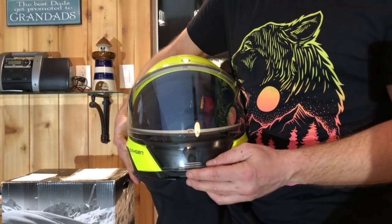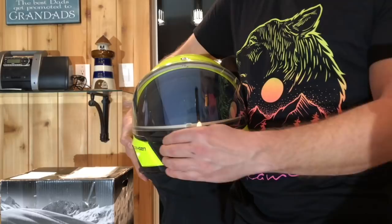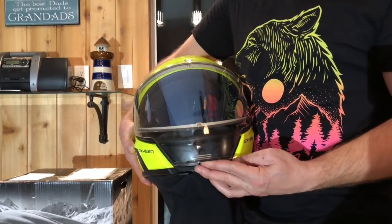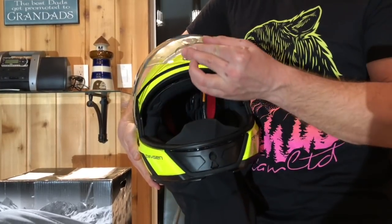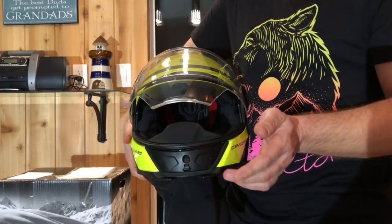Obviously, it's an electric shield. The only frosting I've seen on this helmet is around the outside edge of the helmet. This tab is very easy to open the helmet and put it into whatever position you'd like.